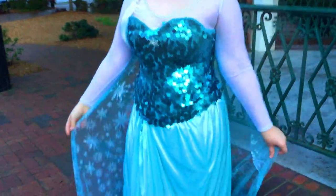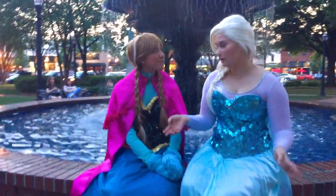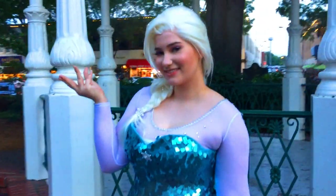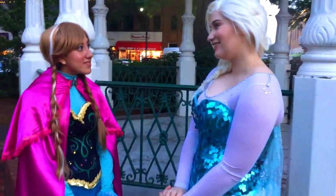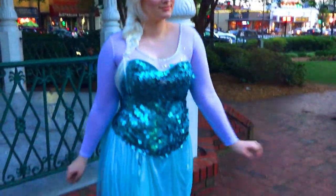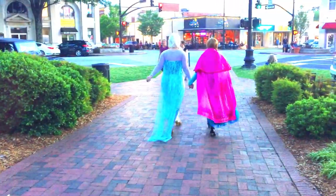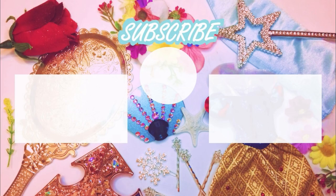Oh my goodness, you made it to the end! Thank you so much for watching my video — I think it turned out really great. If you like this content, you'll probably like the Elsa wig tutorial or the Anna costume tutorial that are coming up soon, or you might even like the Anna makeup tutorial that's already on this channel. So subscribe so you don't miss a beat. Thank you so much for watching and have a great day.